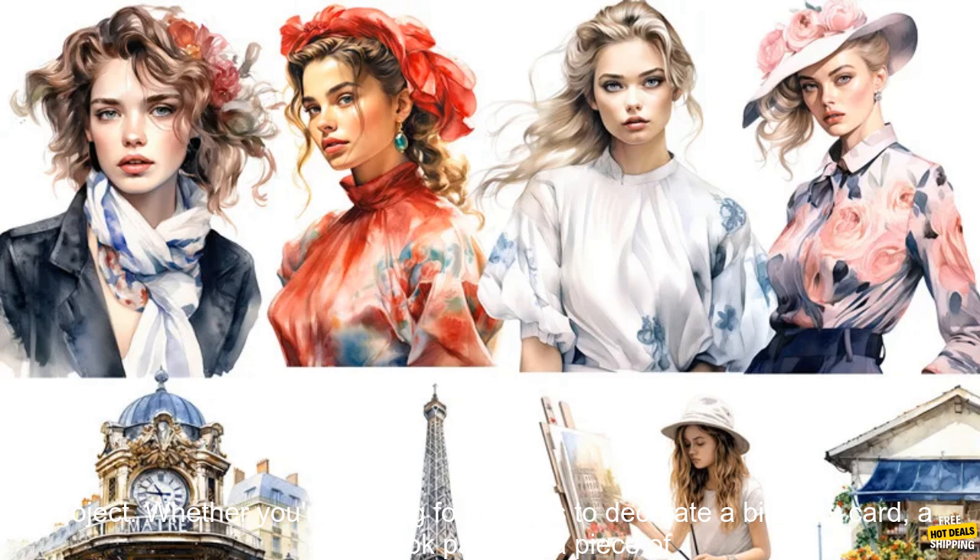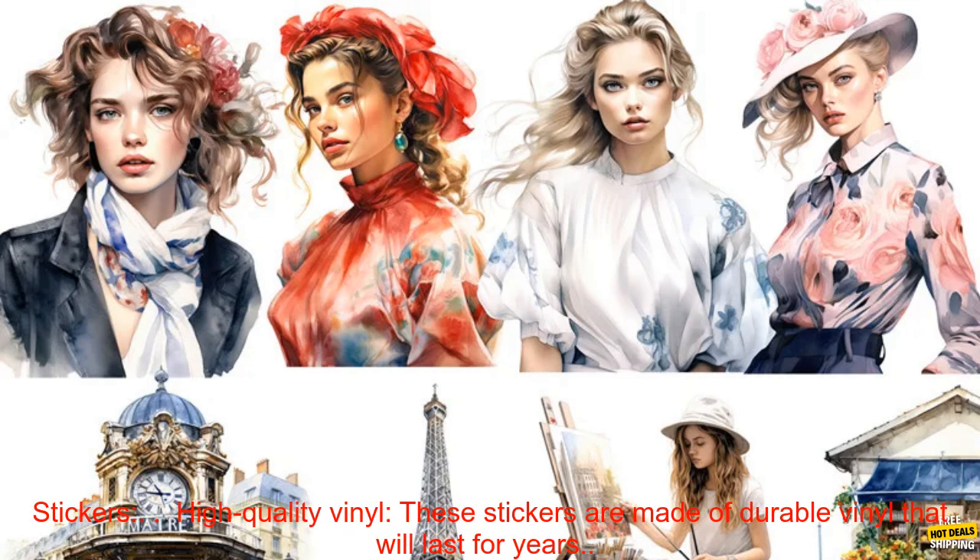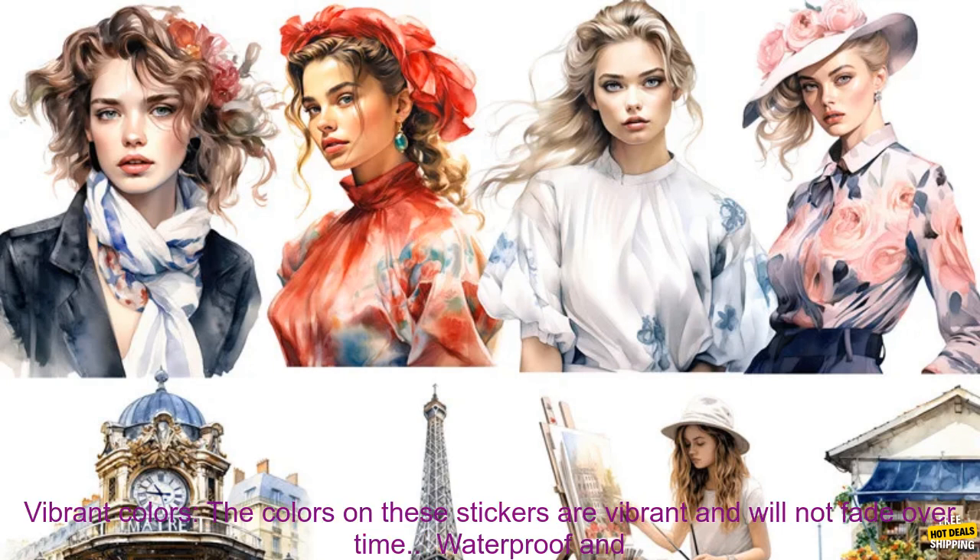Whether you're looking for stickers to decorate a birthday card, a scrapbook page, or a piece of furniture, Vogue Paris Stickers have you covered. Here are some of the benefits of using Vogue Paris Stickers. High-quality vinyl: these stickers are made of durable vinyl that will last for years.